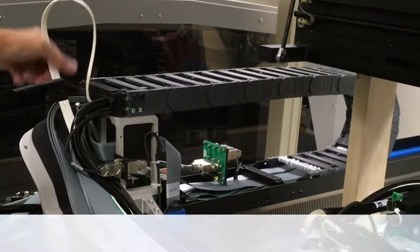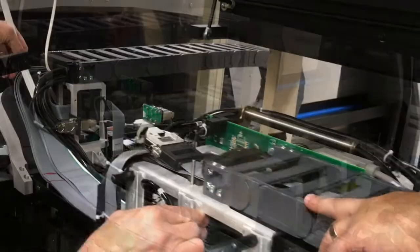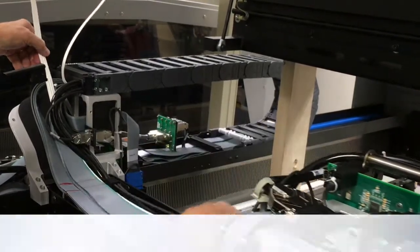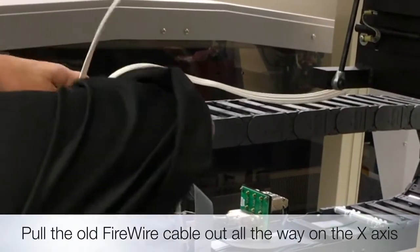You may need to move the X axis back and forth to free up the cable. Now remove the firewire cable from the X axis entirely.